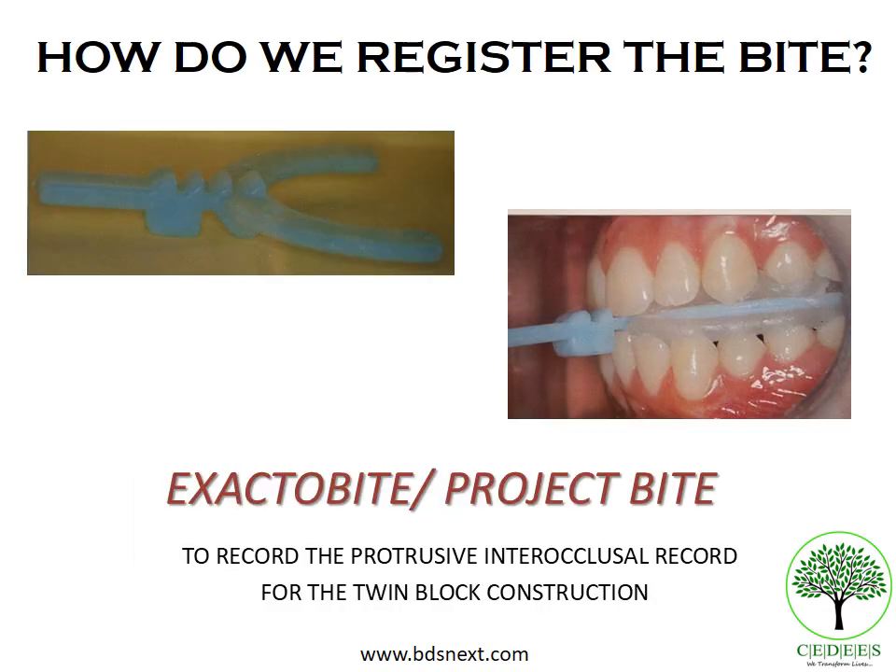The twin block appliance consists of two simple bite blocks with occlusal inclined planes that interlock at a particular angulation when the mandible is postured in a forward position. To design such an appliance, we need to take a construction bite, registered with wax using certain gauges. The first gauge is the Exacto bite or Project bite, which is used to record the protrusive inter-occlusal record for twin block construction — that is, the mandible is postured forward at a particular millimeter, which is the sagittal activation.